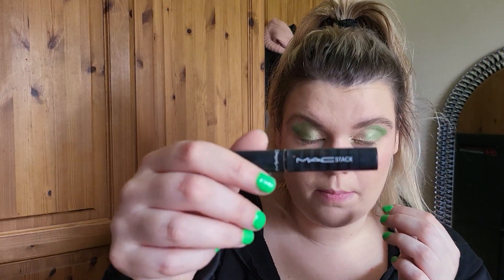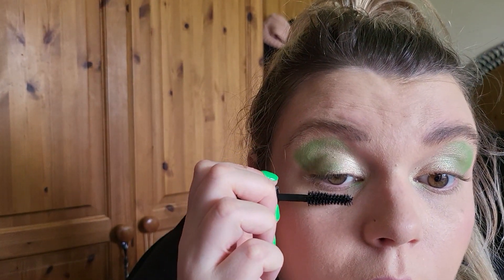For mascara I'm using the Max Factor Max Effect mascara. I think this is actually my favourite and I'm going to invest in a bigger one because they are really cool — my lashes are really long.